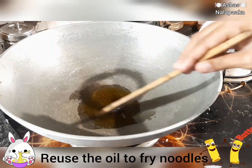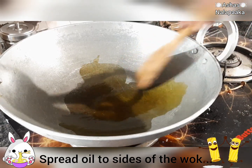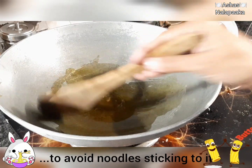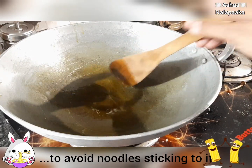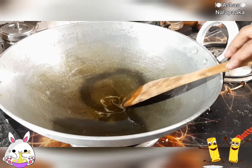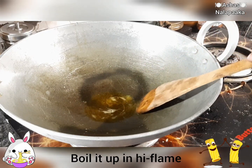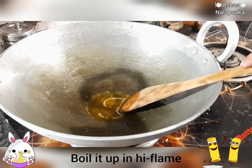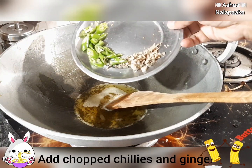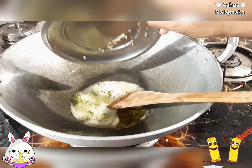I'll cut it in half and cut it clean. We go to roast the garlic. Cook it a little bit and mix the garlic.